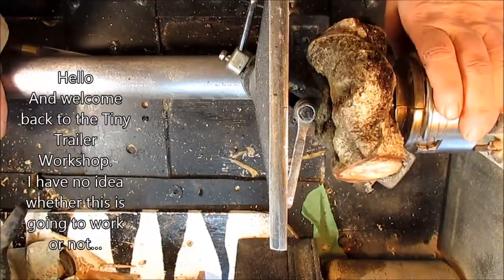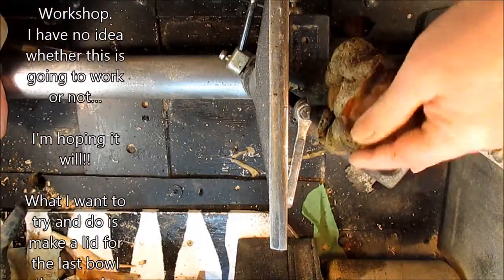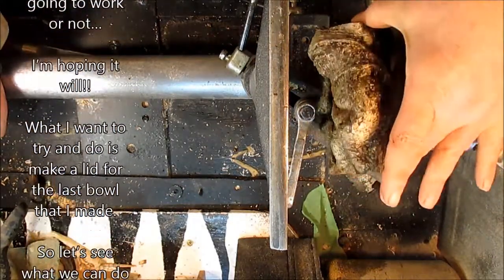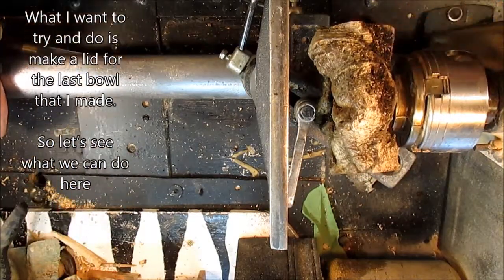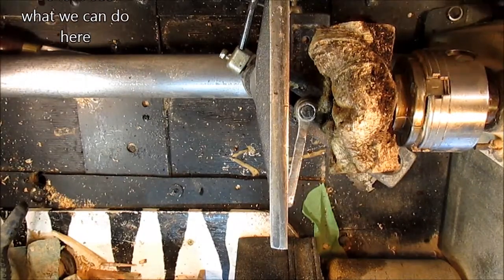I have no idea whether this is going to work or not. I'm hoping it will. What I want to try and do is make a lid for the last bowl that I made. I want to see what we can do here.